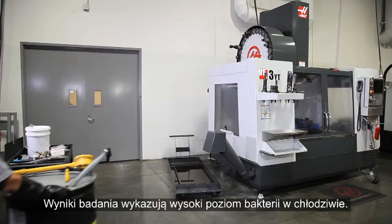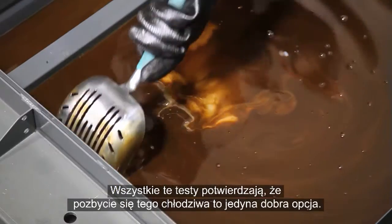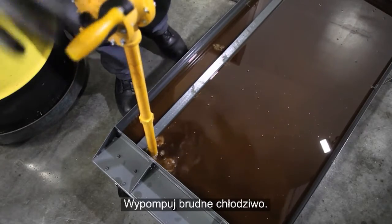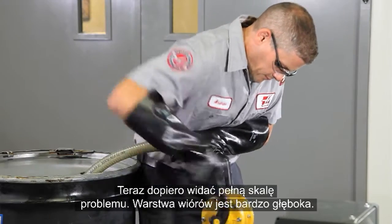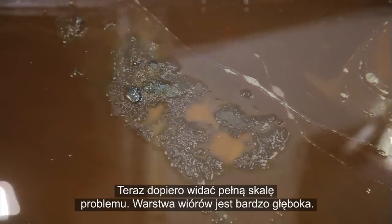All these tests confirmed that discarding the coolant is the only good option. Clear a spot for the pump inlet and pump out the dirty coolant. Now we will see the full extent of the problem — there is a deep layer of chips.